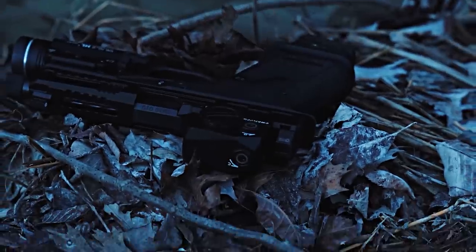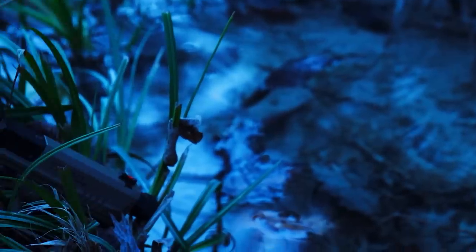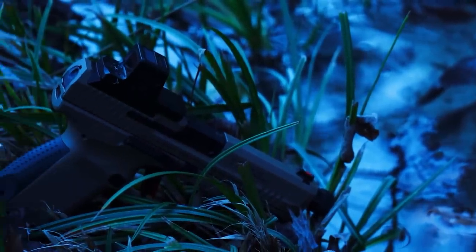Having a sealed housing means less likelihood that debris will block the emitter or get on the inside of the front lens, which is more of a pain to keep clean. I don't typically shoot in the rain or fully submerged, nor do I voluntarily throw my handguns into piles of debris, but dirt, dust, and fingerprints can plague even the most meticulous gun owner with normal use, especially EDC.